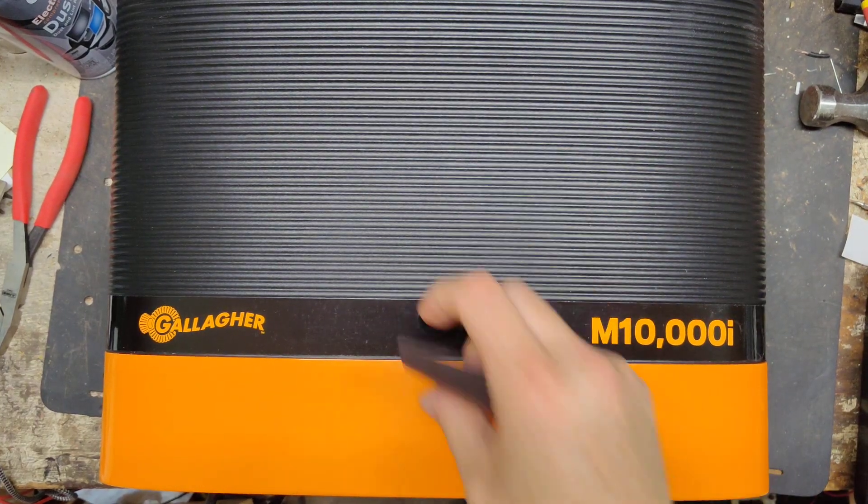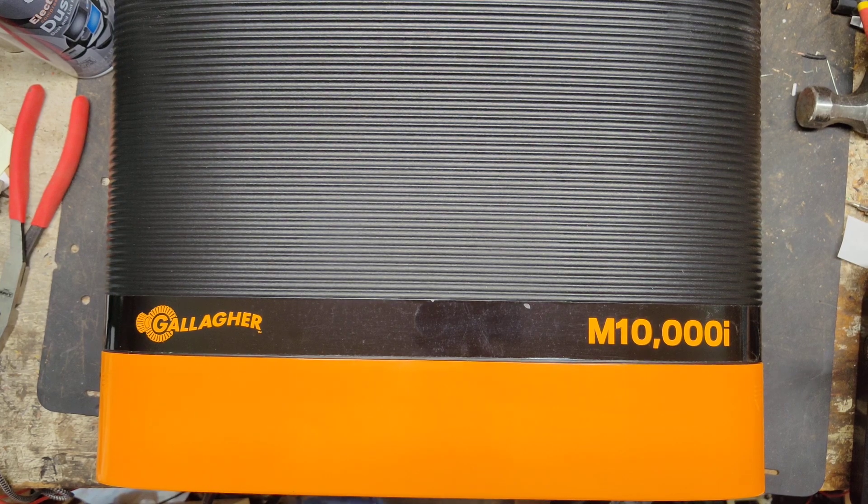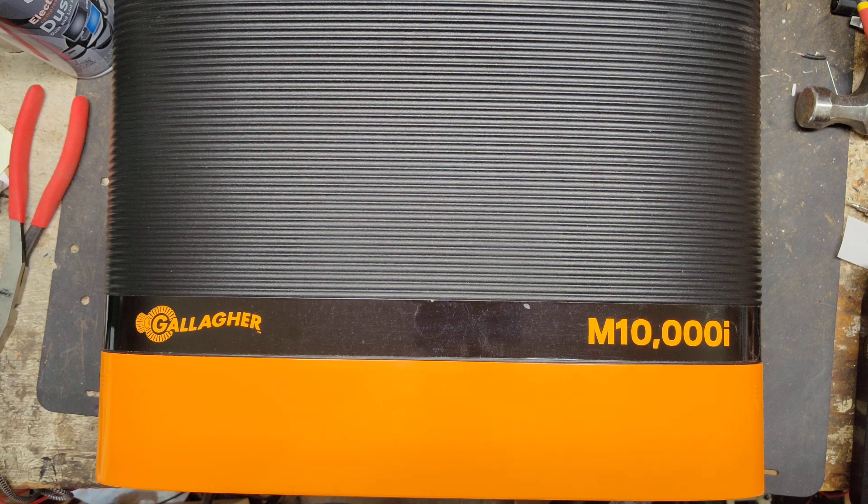Hi, thanks for checking out our channel. This is going to be an overview and show-and-tell video of this particular unit. This is the biggest fence charger made and sold by any company in the whole world. This is a 100 stored joule unit, probably outputs somewhere in the 70 joule range. It's called the Gallagher M10000i.